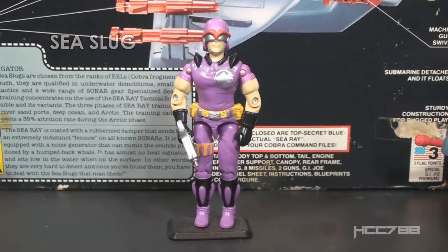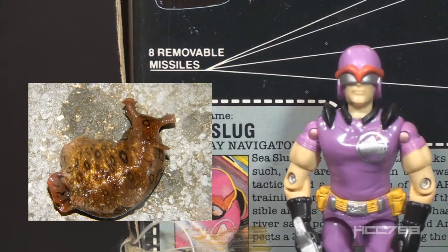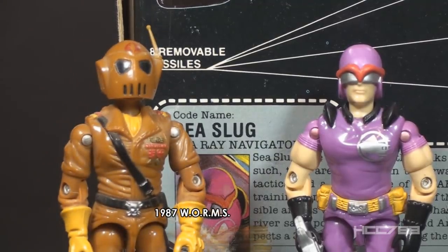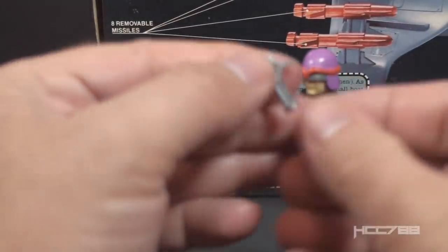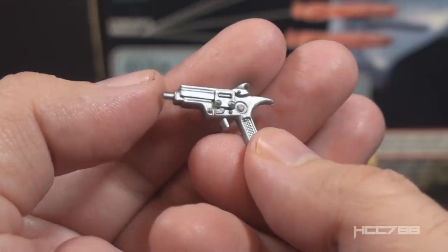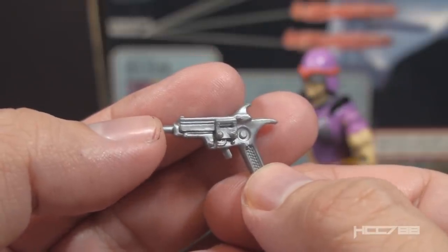Now let's look at the action figure, the Sea Slug. The Sea Slug was included with the Sea Ray in 1987 and 1988 and was not available separately. This is the only version of the Sea Slug ever released. A sea slug is a generic name for a lot of marine invertebrates that resemble slugs. I don't know why Cobra would want to name a trooper a Sea Slug - it's similar to Cobra Worms from the same year. They're the bad guys, so they're given the names of spineless creatures. He came with only one accessory - a silver pistol. This pistol is a very sci-fi looking weapon with curves and hooks on it. I'm not a big fan of this accessory. Since the Sea Slug is a vehicle driver, this accessory will be in the cockpit with him, and it could easily get lost within the body of the vehicle.